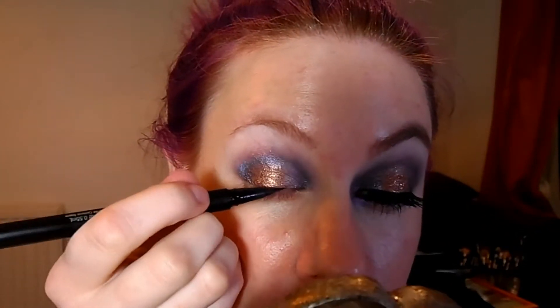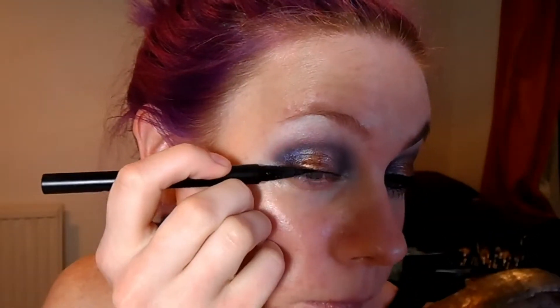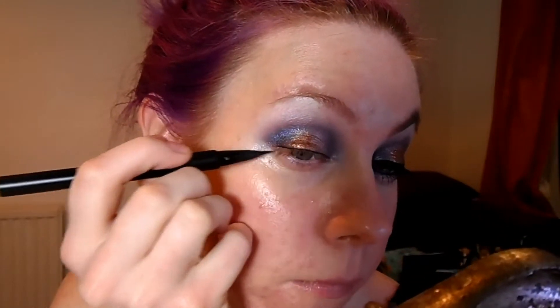Next I'm going to do some eyeliner on the top lash line. For that I'll be using Kat Von D's Tattoo Liner in Trooper. I'm just going to do a thin line at first, and I'll be going back over the lash band later once we've stuck on the false eyelashes. I'm not going to be doing any flicks or anything like that. Then I'm going to tight line my eyes with Rimmel Scandalize in black.